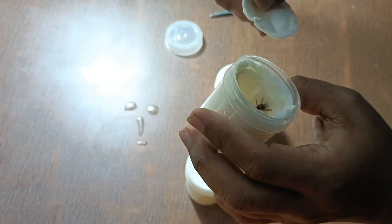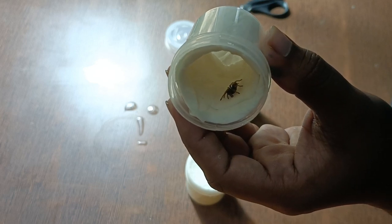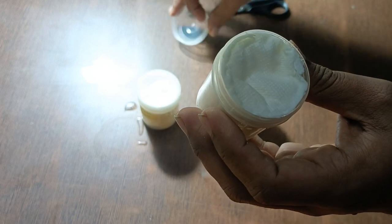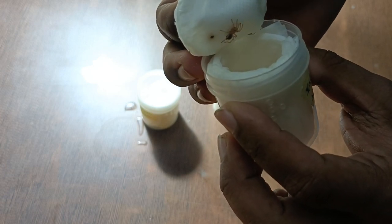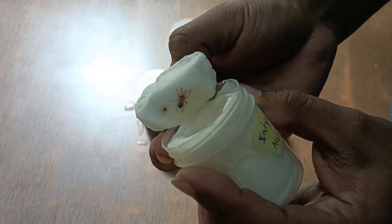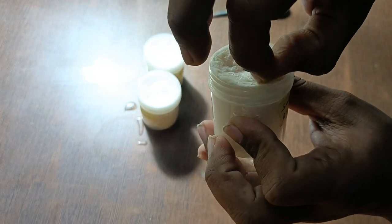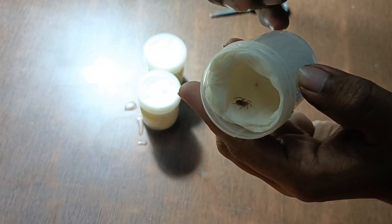This one is fine — it's the Davus pentaloris, a pretty big sling and it looks fine. Let's check the others. Yep, this one is also fine, sticking right to the lid — that's great. This Brachypelma albiceps is really small but I've raised slings from this size before so it's no problem. The third one is also fine. Now let's rehouse them.